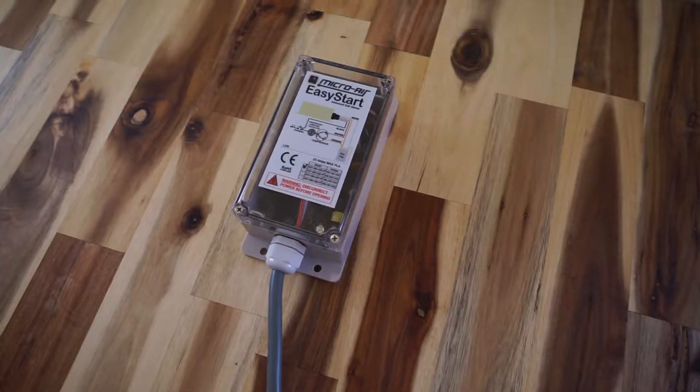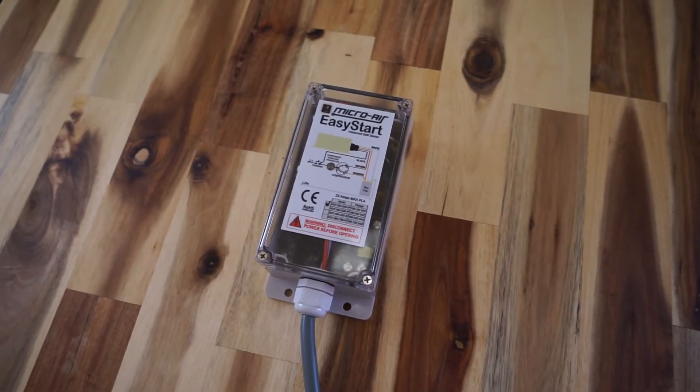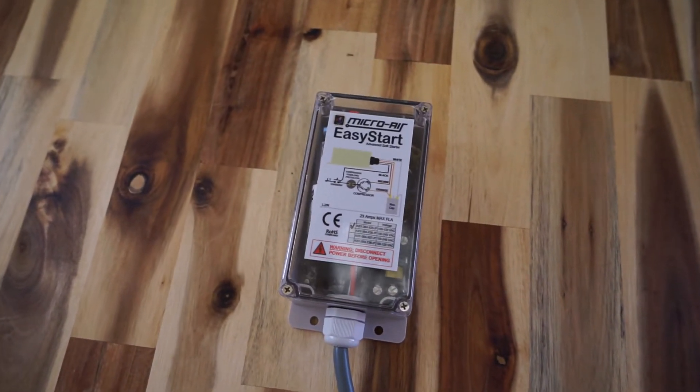Hello, I'm Mark Whitaker with CBI Solar. We're in this Airstream Trader today to demonstrate the Easy Start. The Easy Start allows you to use your air conditioning when you're boondocking or dry camping off a 2,000 watt inverter or 2,000 watt generator.